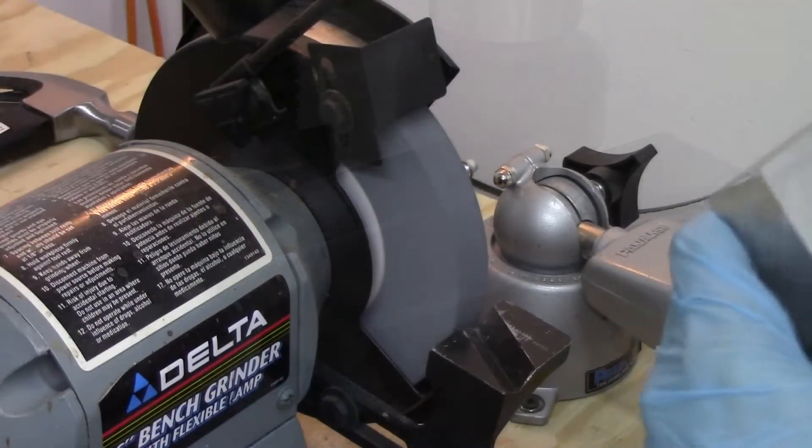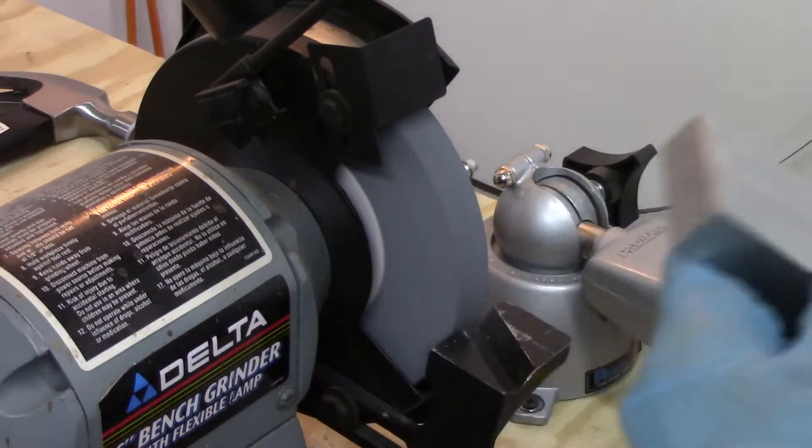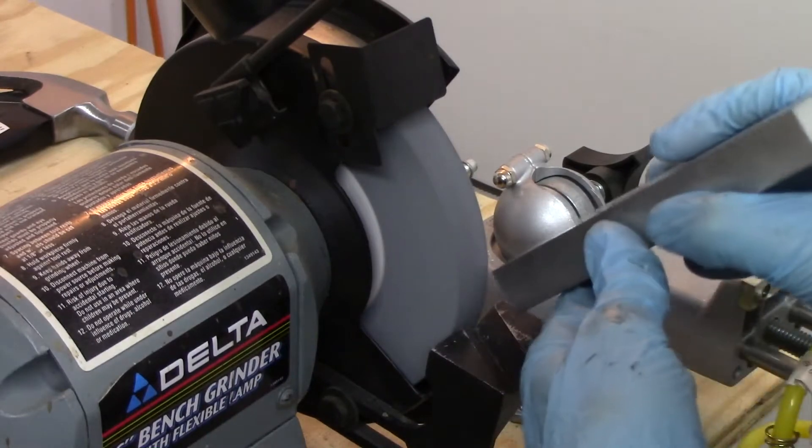After we finished facing off all the sides, we took them over to the grinder just to chamfer the edges and to take off any burrs that were left over.